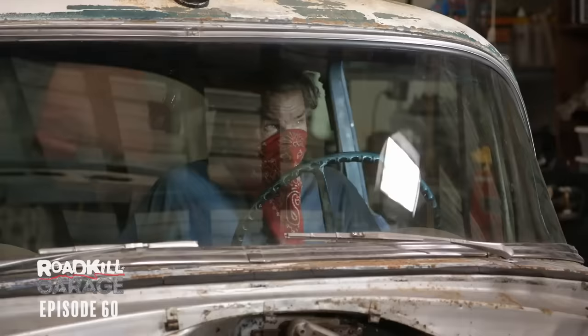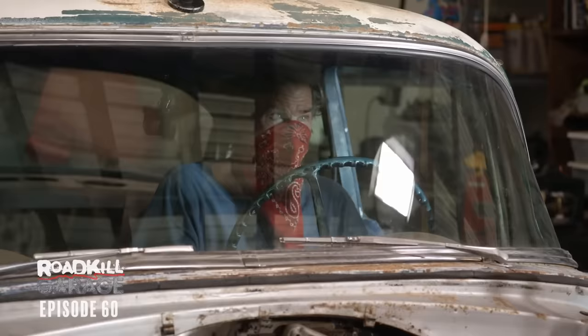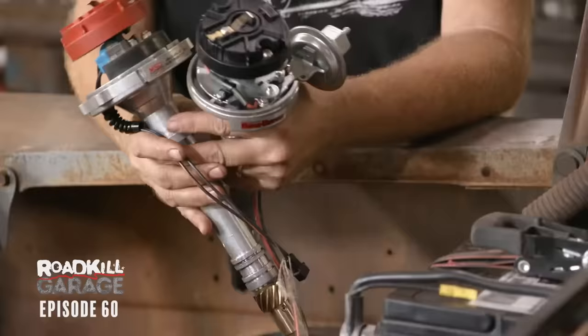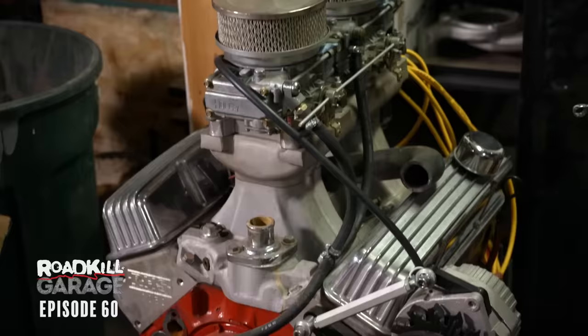Does it seem to run really bad? Yeah. The timing mark is just jumping everywhere, which is consistent with the fact that the engine runs ratty and terrible. We went all through and checked all the connections, wires, firing order, and all this stuff, and ultimately we're going to blame the distributor. We took this distributor out of that engine that came out of my Model A that always ran like trash, and maybe that's why.